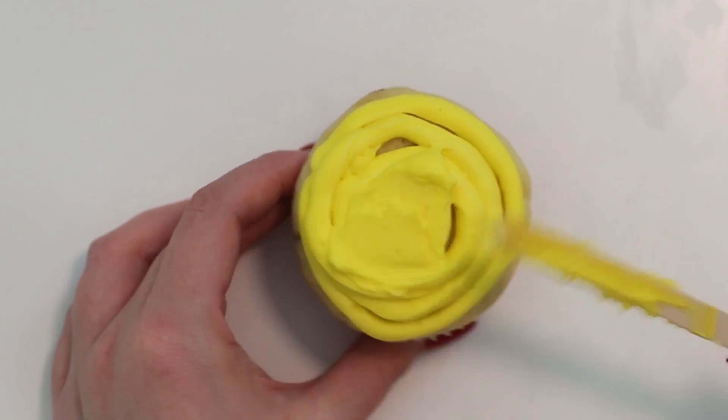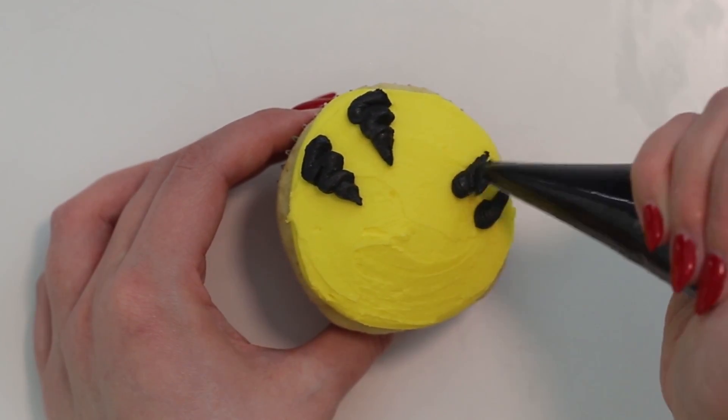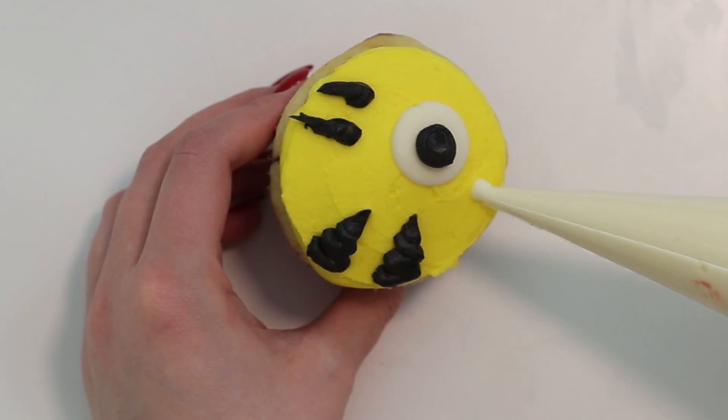To make Quincy, who is one of my favorites, you want to spread some yellow frosting onto the entire surface of the cupcake. Use some black frosting to create the stripes and the antenna. Use a white candy melt and black frosting to make Quincy's eye, and then some white frosting to make his teeth.